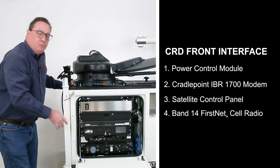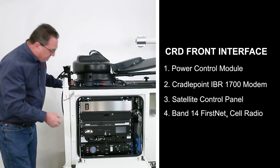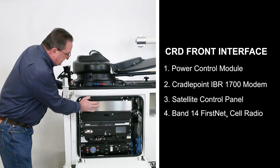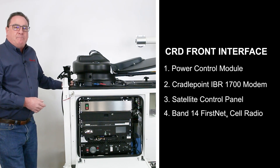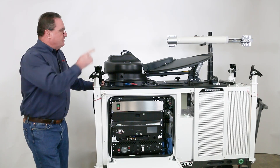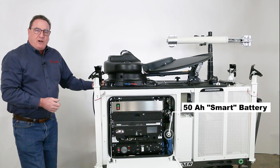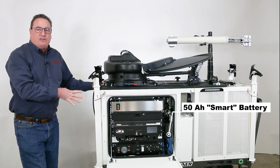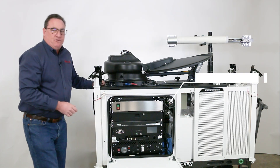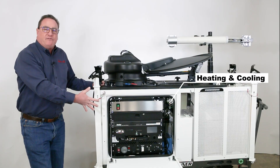Moving up, we have a CradlePoint IBR 1700, which is providing the network services and managing the backhaul priorities. In this section is the satellite control portion, which we'll talk about a little bit later. And at the top, behind this plate, is the Band 14 FirstNet cell radio giving you 5 watts of cellular power, which is going to be transmitted through the high-gain antennas. Down here in blue is a 50 amp-hour lithium iron phosphate smart battery, which is controlling our reserve power so that if we lose power, we don't lose continuity. And this unit up here is a waterproof non-pass-through heater and air conditioner that gives us environmental controls and also removes humidity from inside the enclosure.